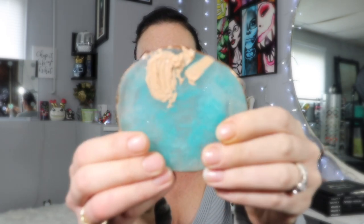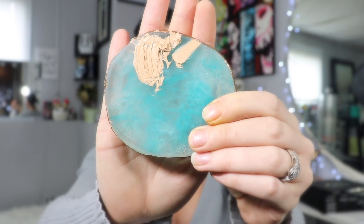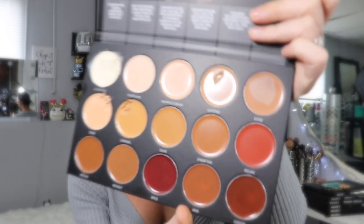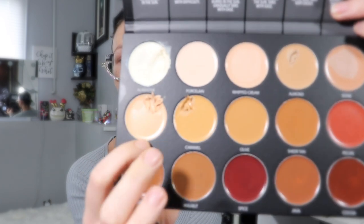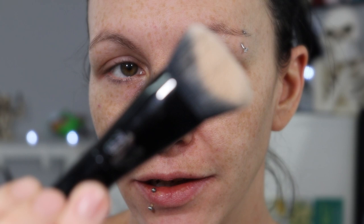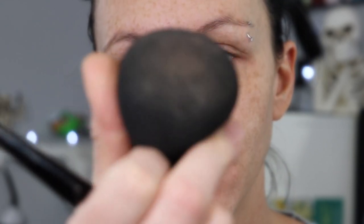I do have some foundation mixed up on my crystal. I went in with some almond, some alabaster, and a touch of both sand and caramel. First I'm going to go in with my Kat Von D foundation brush because this is a thicker consistency — I want to really blend it in, and then if I don't like the blend on that I have my sponge here. Here goes nothing.